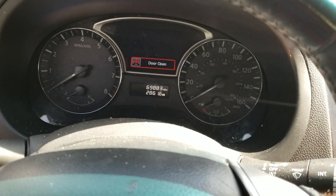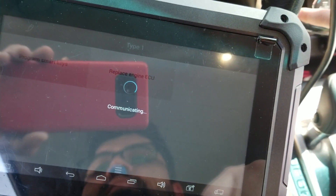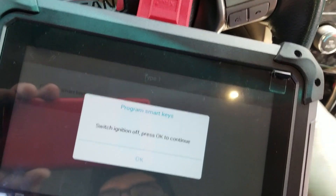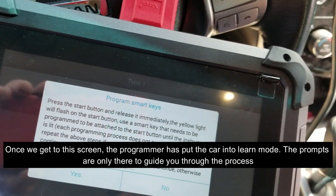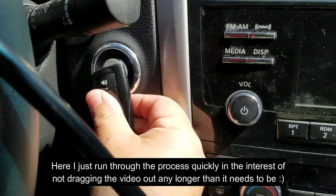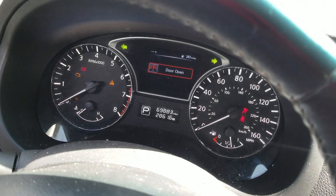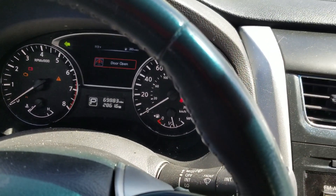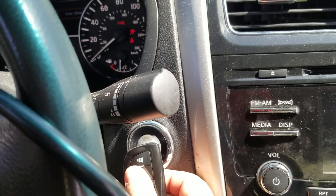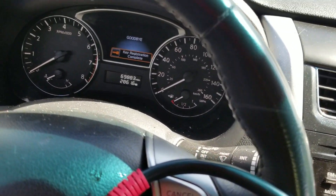Press the Start button until it pops up. Switch the ignition off. Press OK to continue. Then we're going to press the button on the remote just one time. We'll get it to come back up — you can turn it off, press it again. Five beeps, turn it off. Key registration complete.